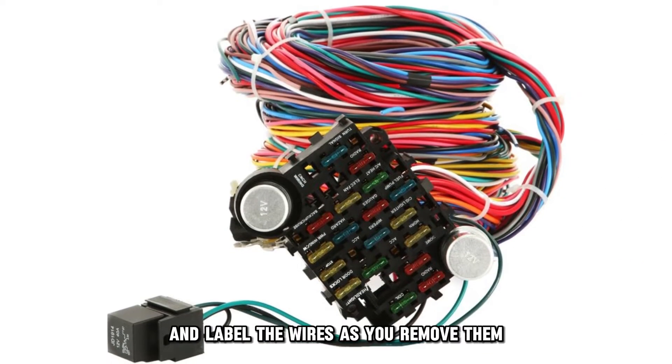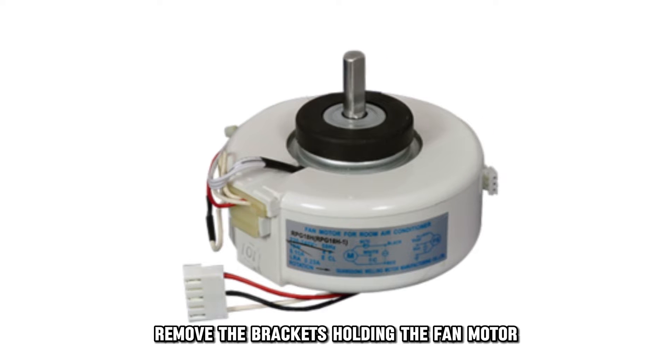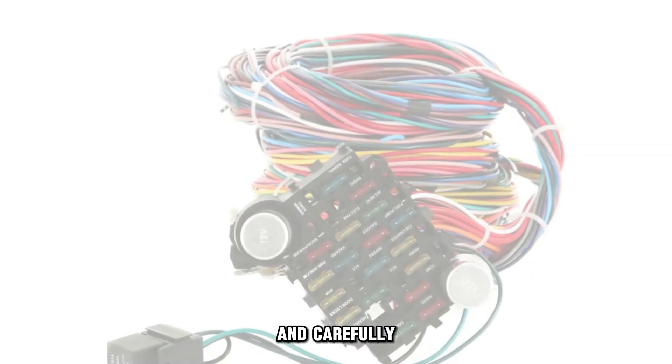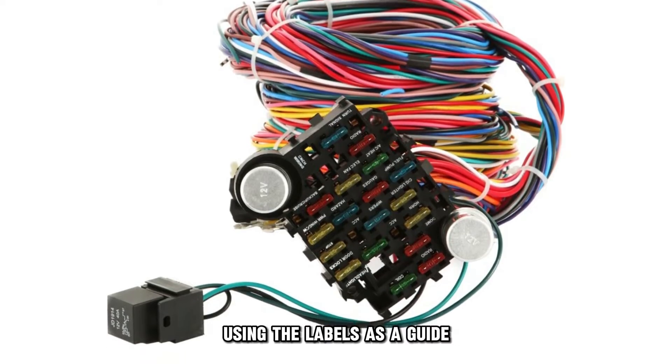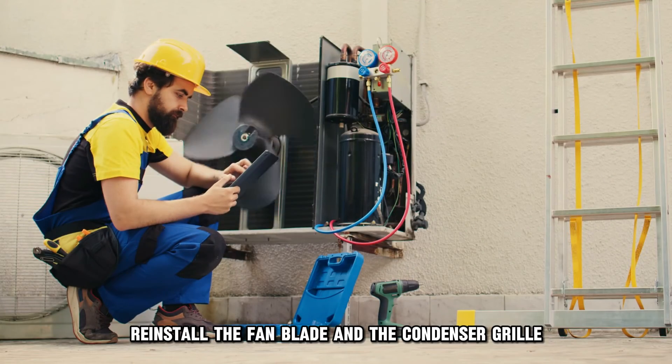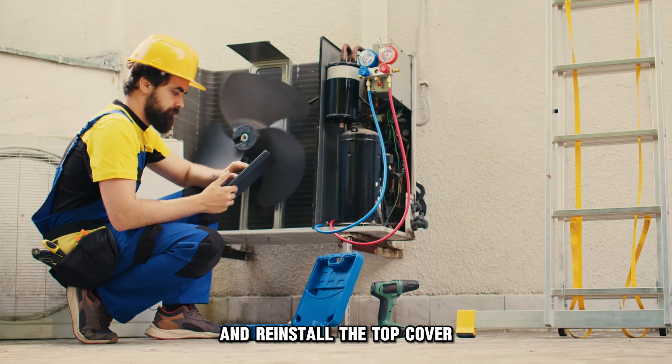Disconnect the wiring and label the wires as you remove them. Remove the brackets holding the fan motor, and carefully reconnect the wiring to the new fan motor using the labels as a guide. Reinstall the fan blade and the condenser grille, and reinstall the top cover.